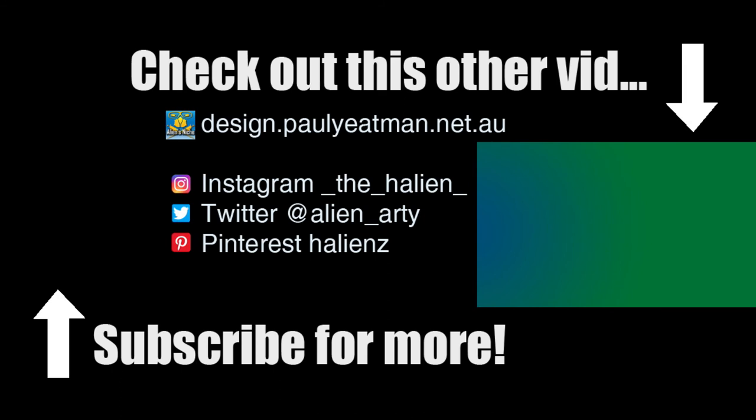Additionally, if you found this interesting, informative, entertaining, or you were inspired to draw in your own sketchbook or journal, or anything else — subscribe, like and share. Until next time, you have been watching Drawing Stuff with me, Paul Yatesman. Ciao, and until next time, happy drawing.